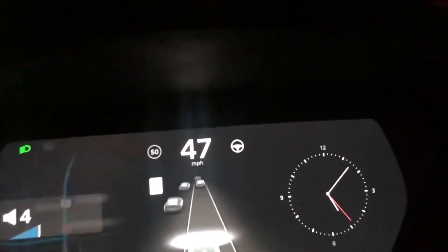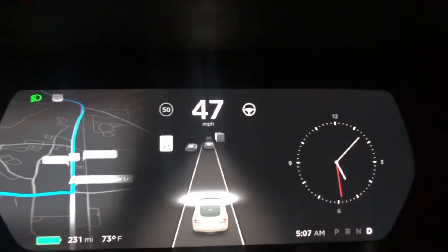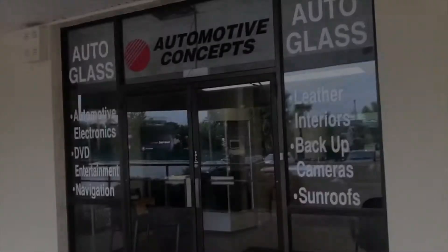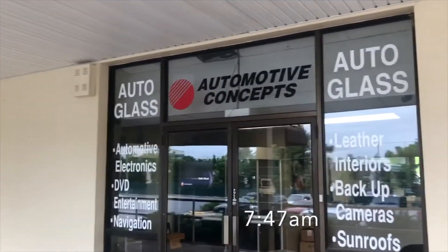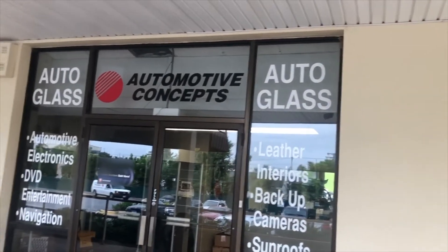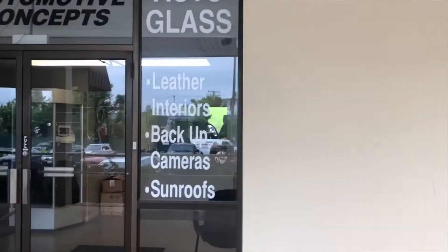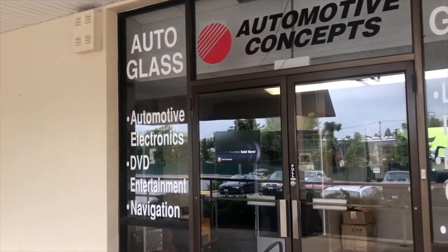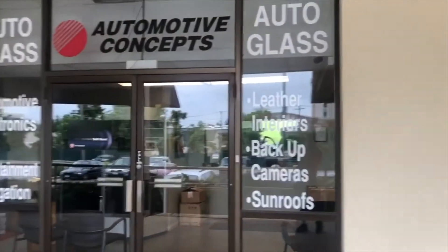I'm about to begin my drive to Timonium, Maryland, which is almost a two-hour drive from where I live to get some work done on the Tesla. I arrived safely in Timonium, Maryland, and Automotive Concepts is where my good friend Rick Heisel got his Model 3 interior done — leather interiors, backup cameras, sunroofs, automotive electronics, DVDs, entertainment and navigation. That's where Rick got his seat covers done right here at Automotive Concepts.